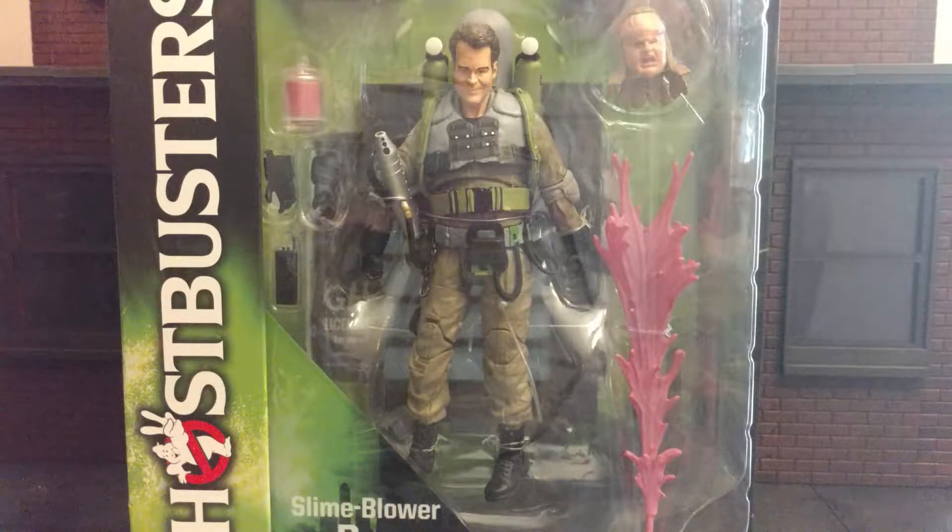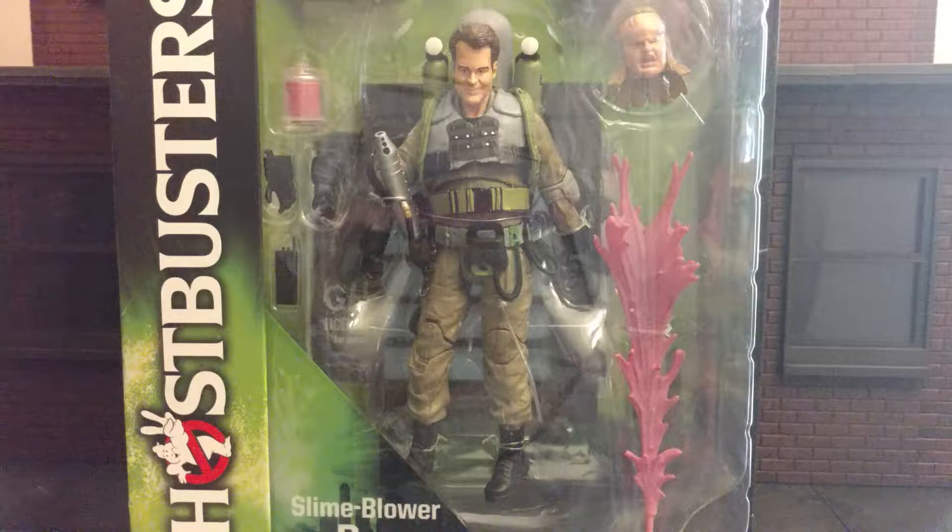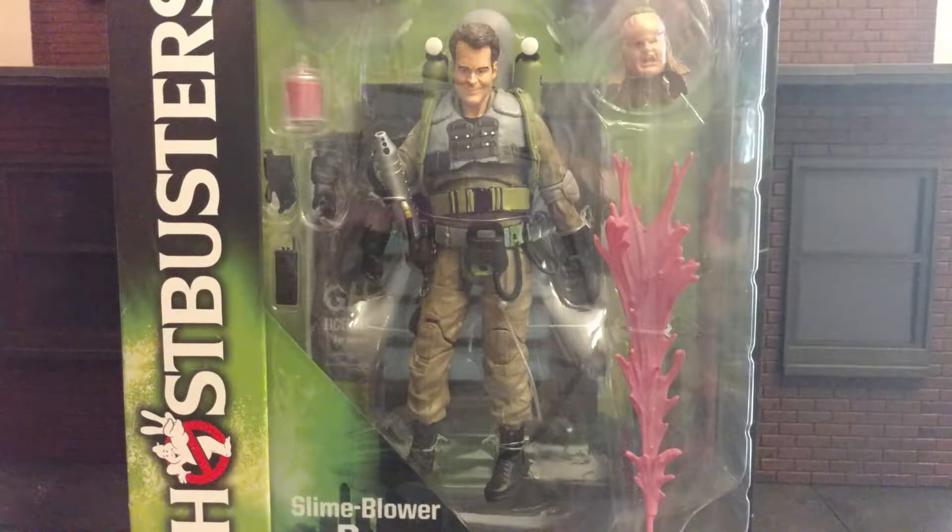Hey everybody, this is D Hunter bringing you another action figure review. Today I'm going to be looking at the Diamond Select Ghostbusters 2 Slime Blower Ray Stanz figure. This is from series 8 of Ghostbusters, the last series of Ghostbusters 2 figures. This will get us the third of five waves to complete the Firehouse diorama. Let's check him out.